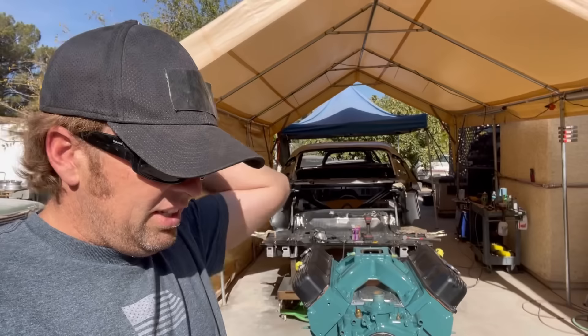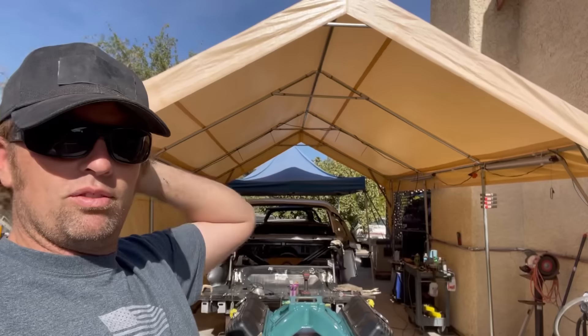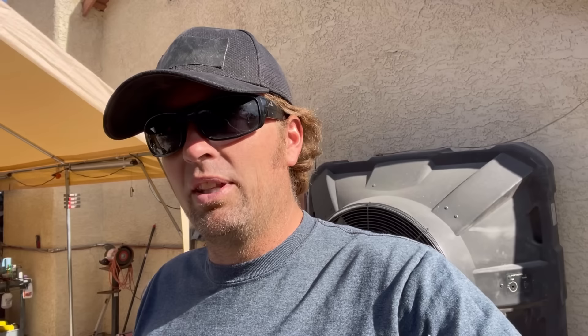You want to hook the vacuum up to straight manifold vacuum all the time — not ported vacuum. On decel, you want that thing to max out vacuum; it'll get rid of the popping and banging and make the engine run better all the way around. Run vacuum advance all the time. At car shows I'm always telling people, 'Why do you have your vacuum line unhooked?' 'Oh, I don't need it.' Yes, you do. And every time I see them again they say, 'Dude, you were right — that thing runs so much better.' I know it works.